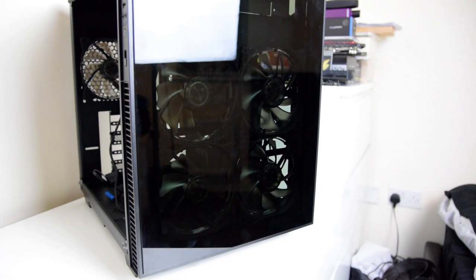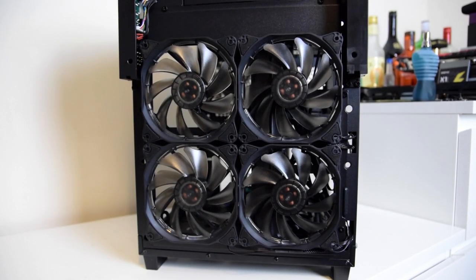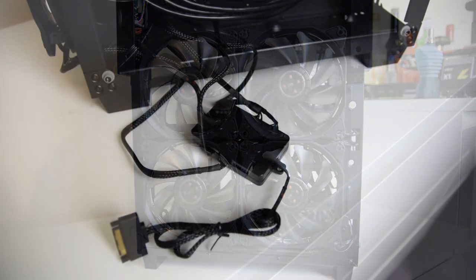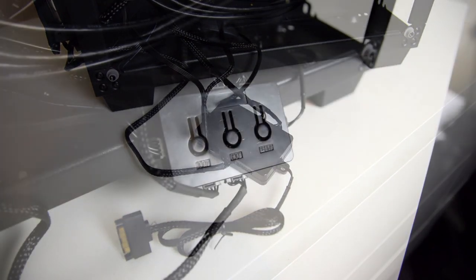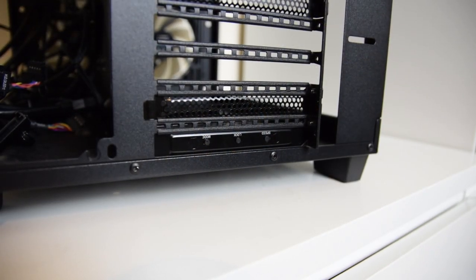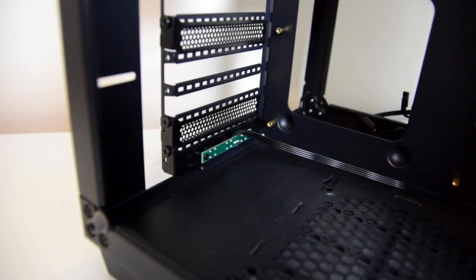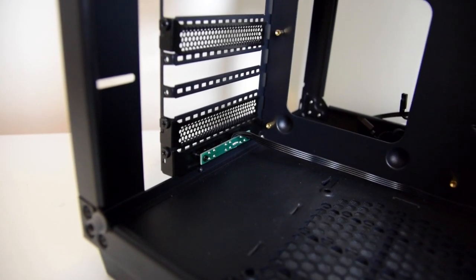On to an overview: the front features 4 LED 120mm fans that sit behind the front glass panel, all pre-connected to the fan controller inside the case, where you can change the colours, effects, and the speed of the fans from a standard to a fast RPM, not affecting the glow. You can change these settings with the buttons on the bottom of the case, and in the add-in slot installed at the rear of the case featuring all of the same buttons — very nice to see.